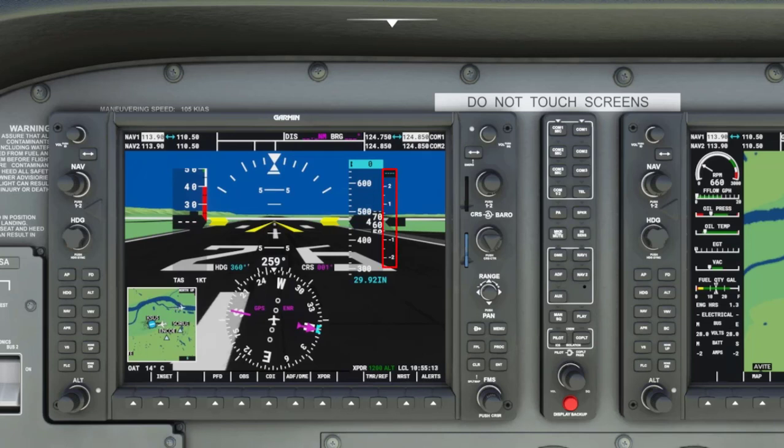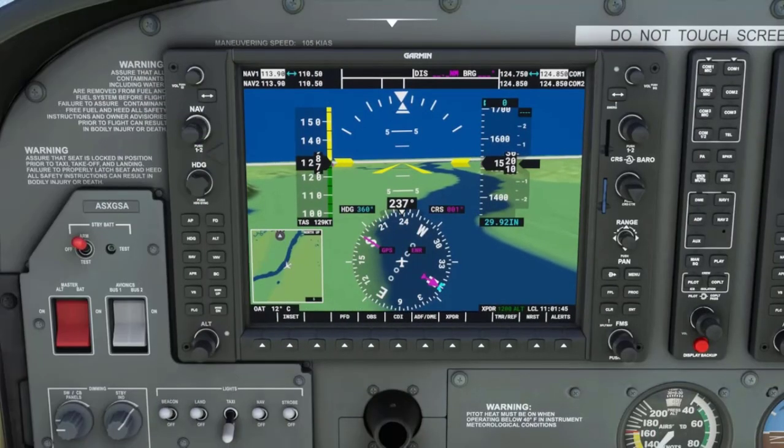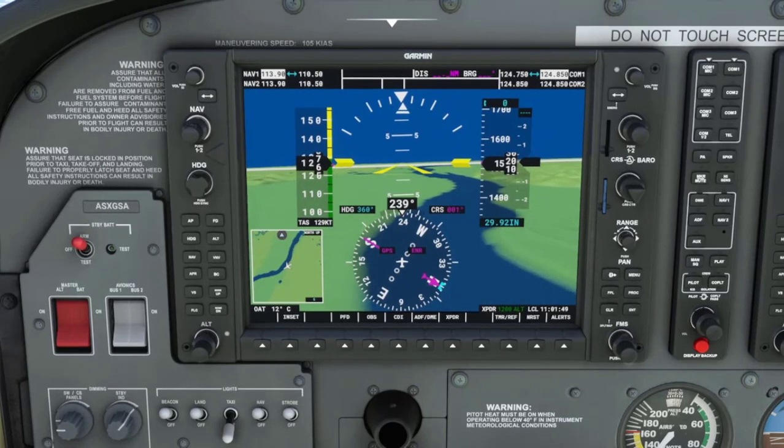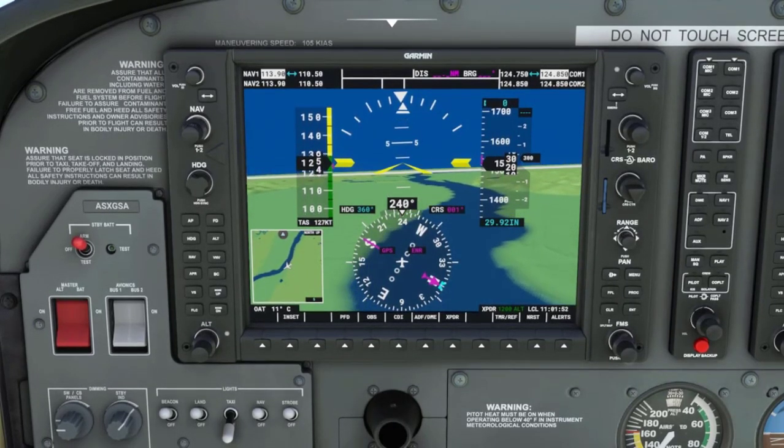The vertical speed tape is to the right of the altimeter and is used to show how fast the airplane is climbing or descending in feet per minute. Right now the black arrow, which is the vertical speed indicator, is centered showing we are neither climbing nor descending. When we initiate a climb manually we can see in this example that we start to climb at 200 feet per minute.